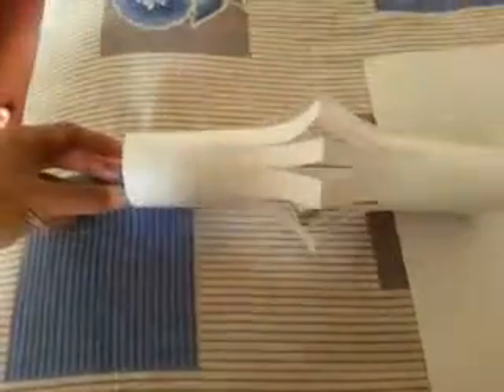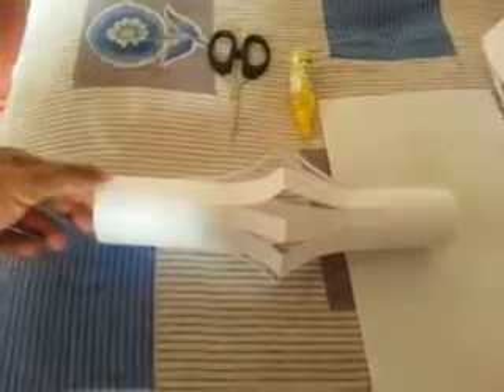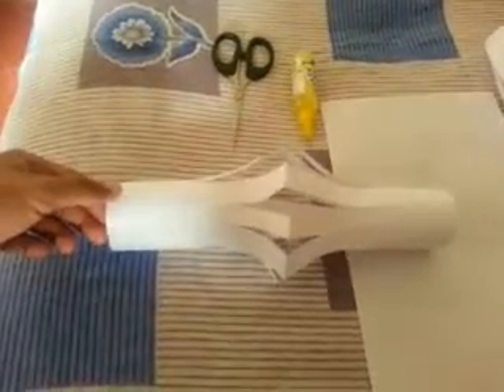Once it's glued, it looks like this. This is the simple way you can make the Chinese cylinder lamp. You can also add a bulb here — it looks even better with a bulb added.